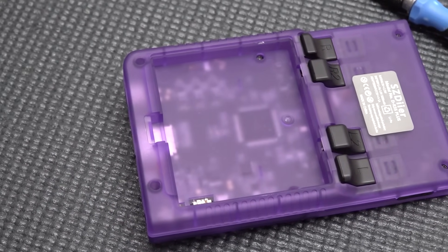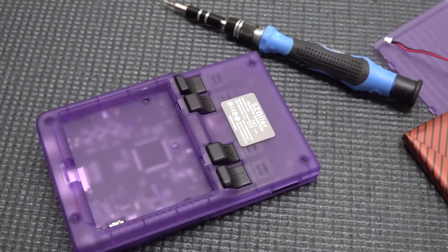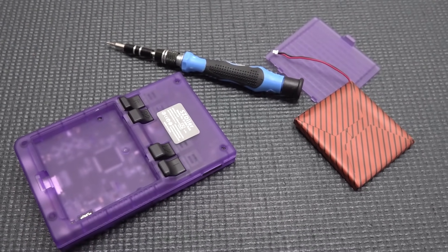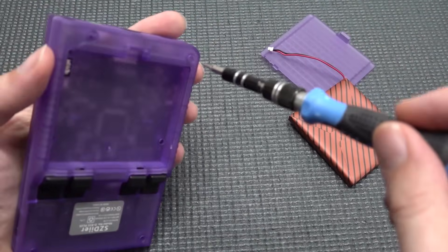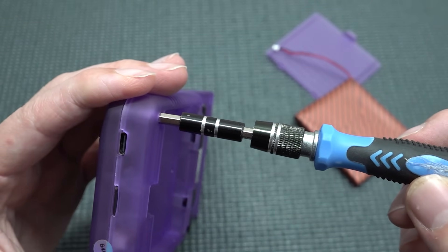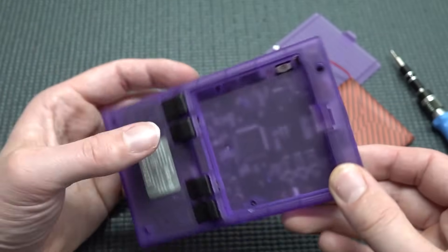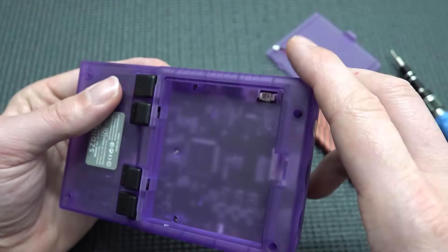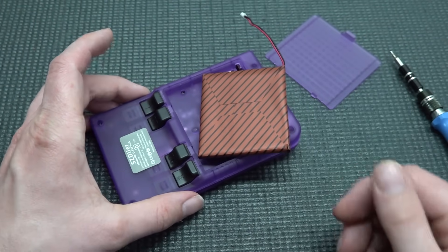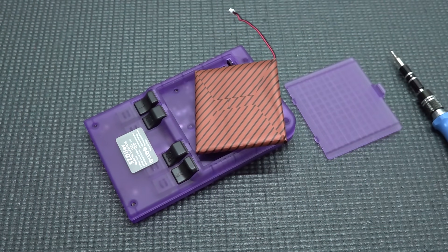Unfortunately I can't open it up for a teardown — I don't have the right screwdriver bits. I have many kits from AliExpress but none fit this particular configuration. I wish I could show the inside. We can remove the battery, but for a full teardown I'll need to revisit with the right tools — let me know in the comments if you want to see that.